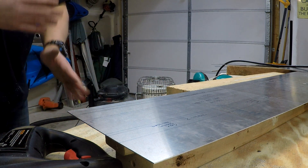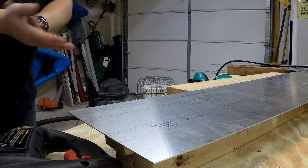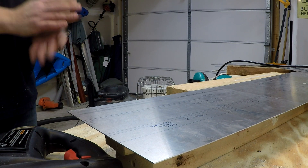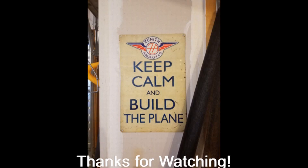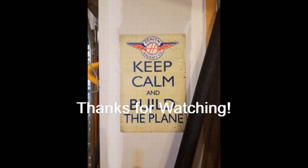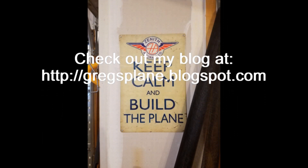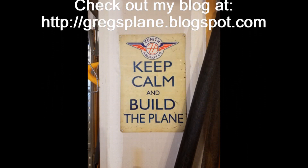Thanks for watching. Let me know if you've got any comments, concerns, or questions, and feel free to leave a cutting tip in the comments below if you've got a better idea. Be sure to like, comment, or subscribe, and let me know if you have any requests for future video content. As always, thanks for watching and good luck with your projects.